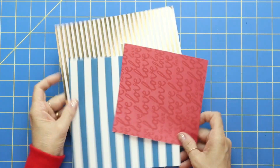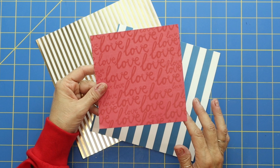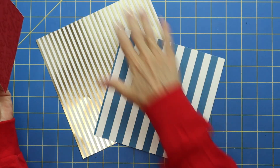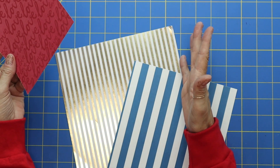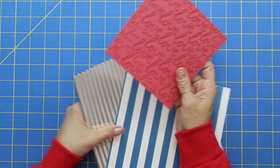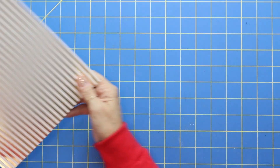We're going to make three different ones today. This piece of paper is five and a half by five and a half, this one is seven by seven, and then this gold one is eight by eight. I'm just going to show you that as long as your paper is square, all of these work. Let's start out with the big one.